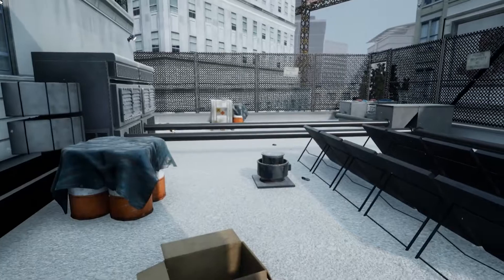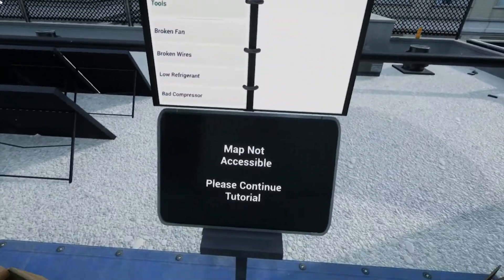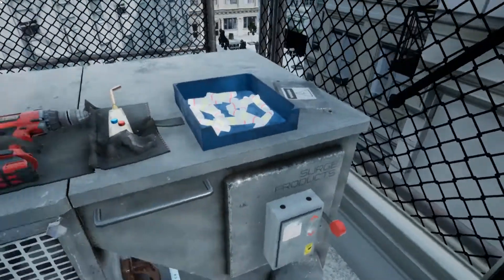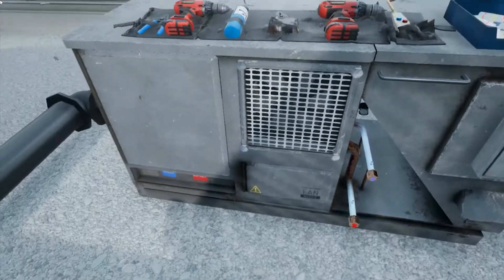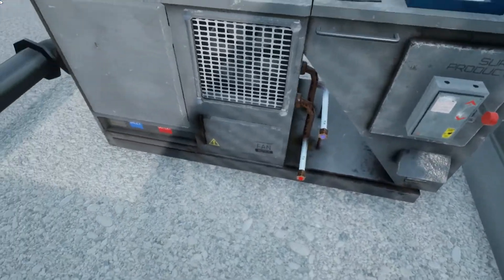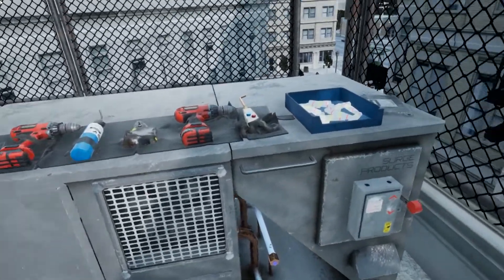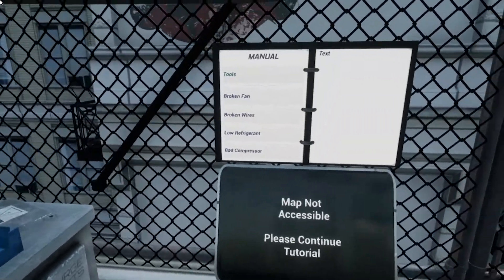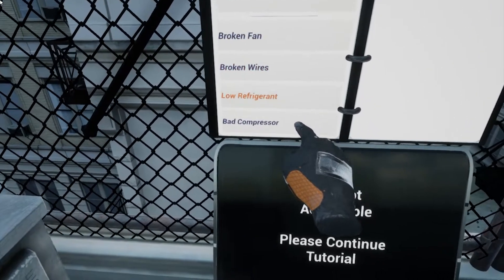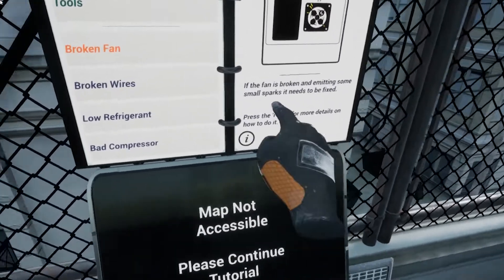Head over to the first HVAC unit at location 1 using your teleportation map. Now that you're here, you should know that this particular model has a few common problems: faulty wires, low refrigerant, old compressor, and broken fan blades. You're going to want to use your manual to figure out what this issue could be. Have a look at the manual now. Read through the different common breakdowns, and see if this problem with the HVAC unit fits the description in the manual.